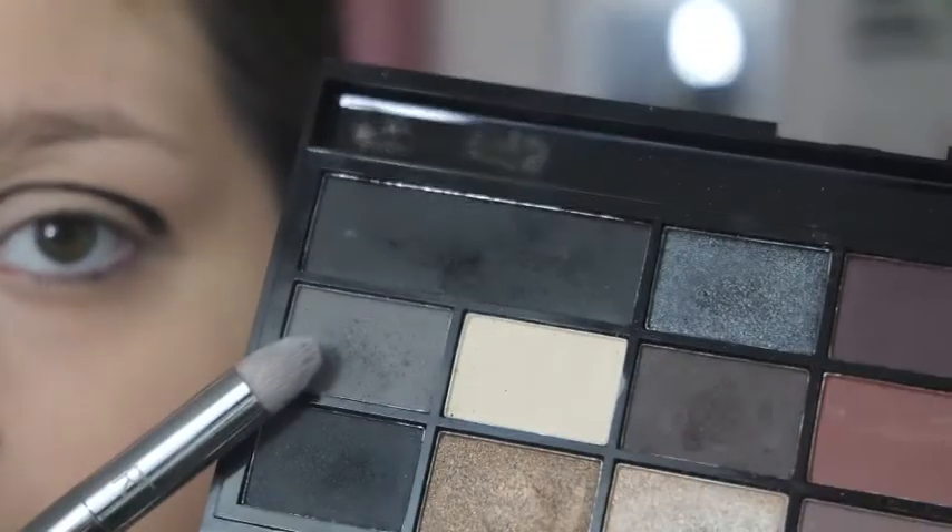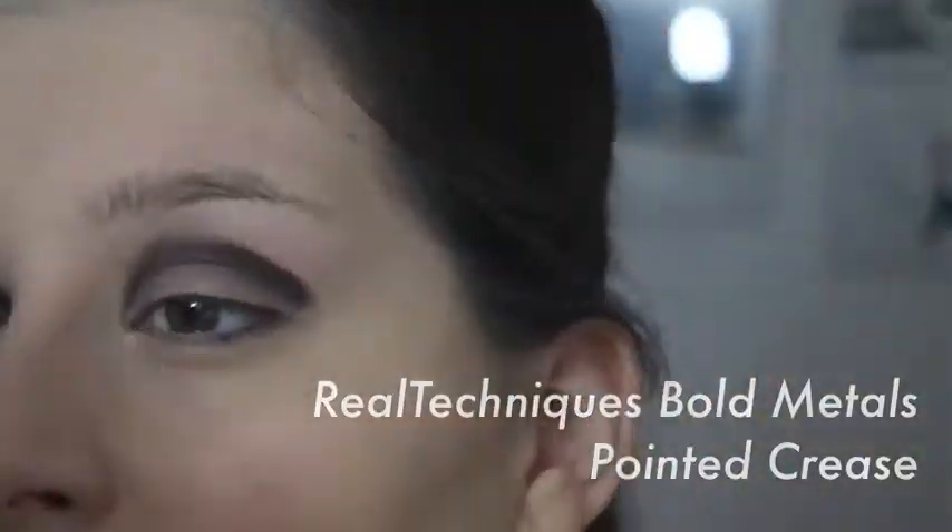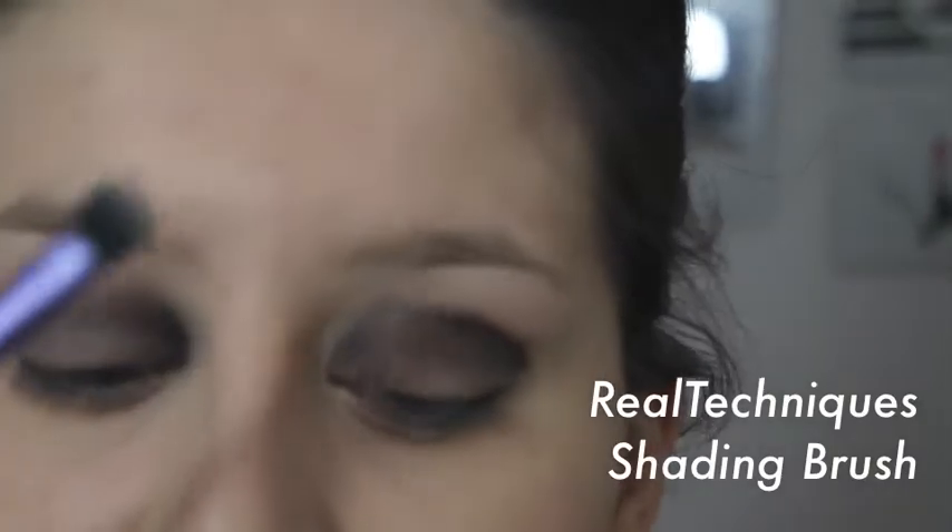Now I'm just going to use my Real Techniques Bold Metals 201 Pointed Crease Brush and use this grey shade. If the edges look a bit messy at first, once you neaten it all up with your finger or a cotton bud at the end it will look fine and perfect.